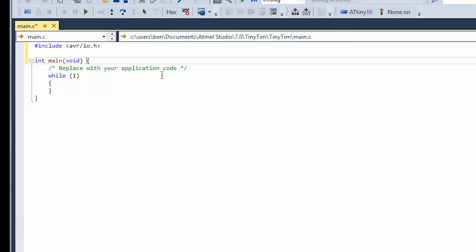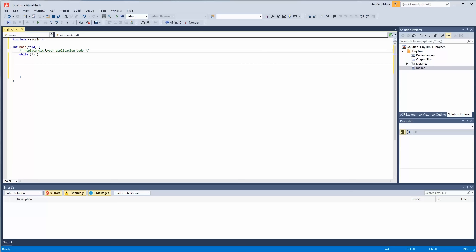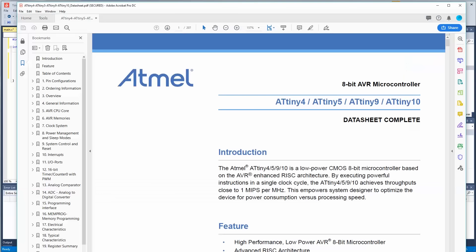Unlike Arduino, which you might be more familiar with, in C you have to have a main loop and your infinite loop has to be manually set up inside of that. If we didn't have a while loop and just put code straight in, it would execute and then the program would end. So we have to have a while loop there.